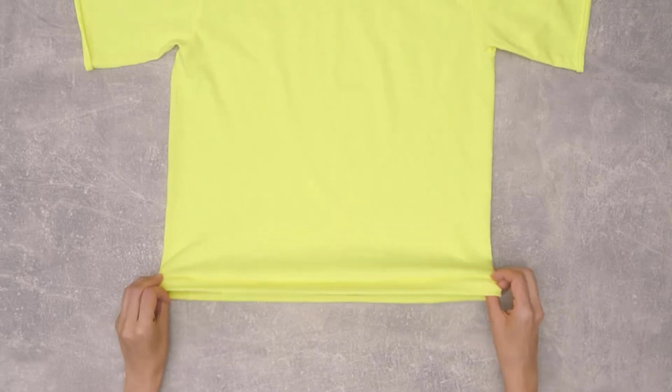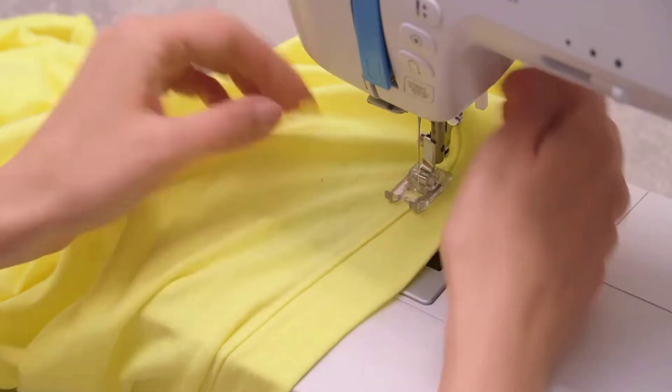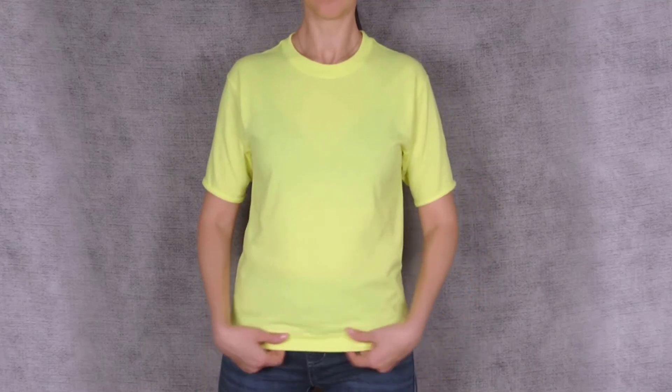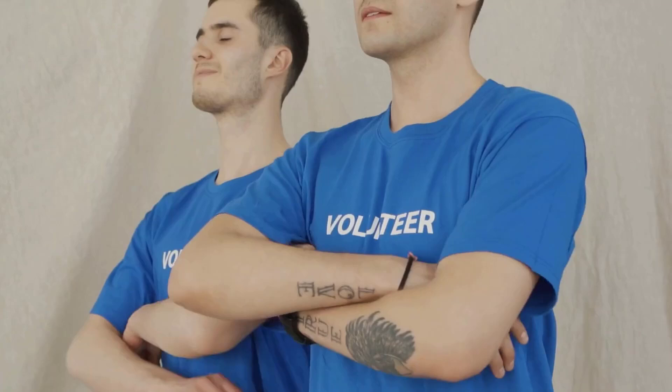Take the fabric inside the shirt and fold it again. Next, sew along this new fold to keep the hem tucked in. By this method, you will easily shorten a t-shirt while maintaining a neat and durable hem. By following these two easy methods, you will have a t-shirt that suits your style and comfort.